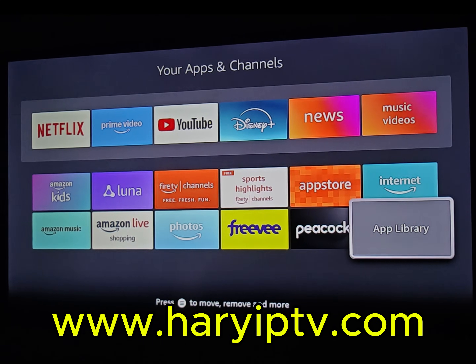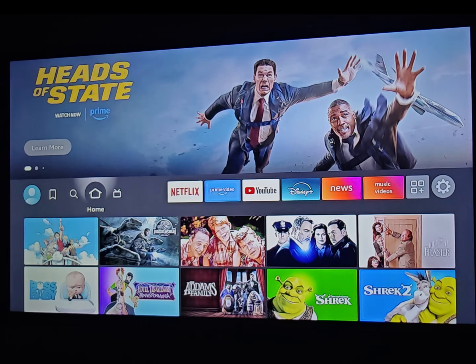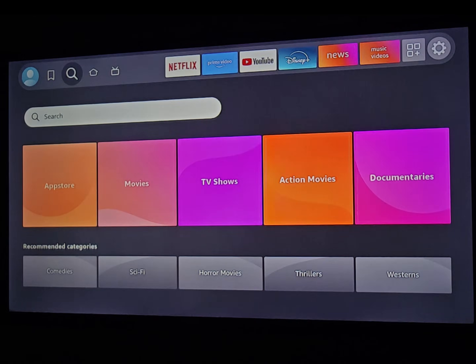Hello everyone, I am Harry and in this video I'm going to show you how to set up and install IPTV Smarters Pro and start watching IPTV on your Fire Stick. To do this you need to install Downloader first.